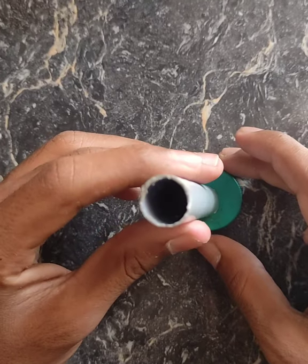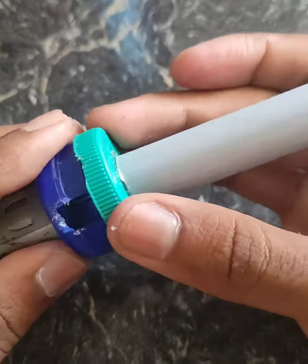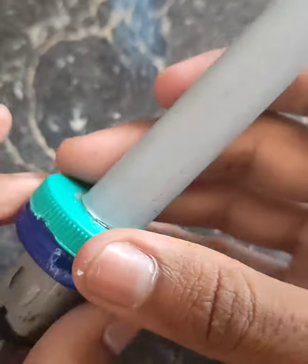I will put it in the PVC pipe, in the middle. We put these two holes in the middle.